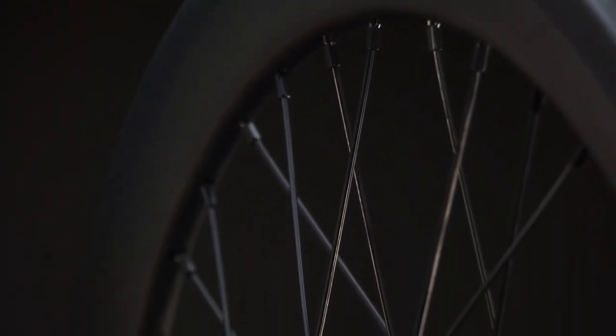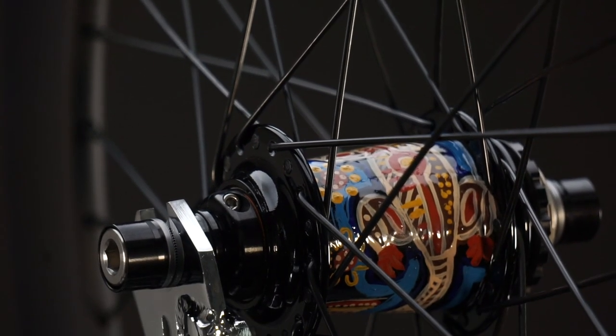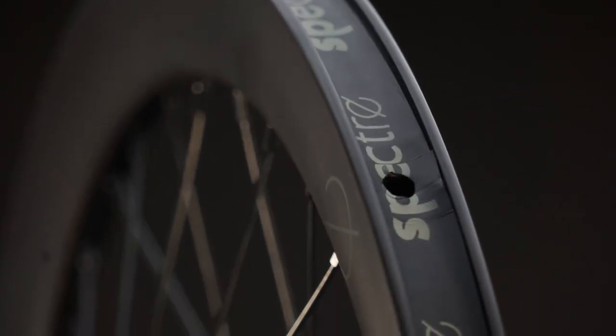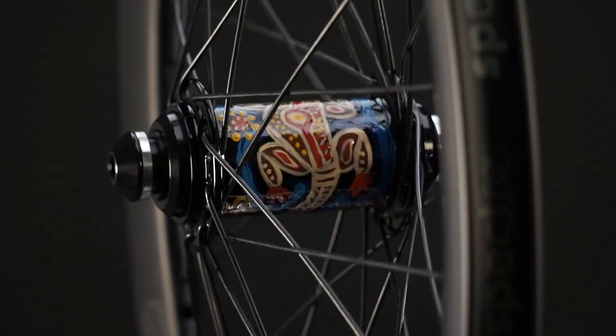The rear hub is an Onyx Ultra HG rear hub, and these hubs are bombproof — they handle all the horsepower. They're laced to a carbon fiber Spectre brand rim with pillar stainless steel spokes. This will be tough enough for anything that Talia is going to dish out to it, and we're seeing a ride and this will last a long, long time.